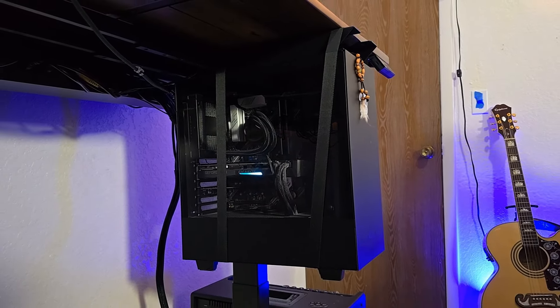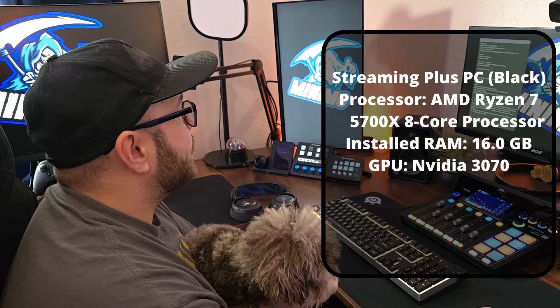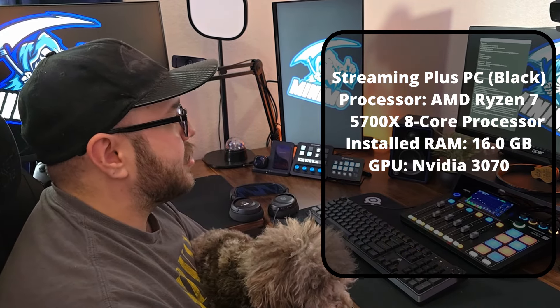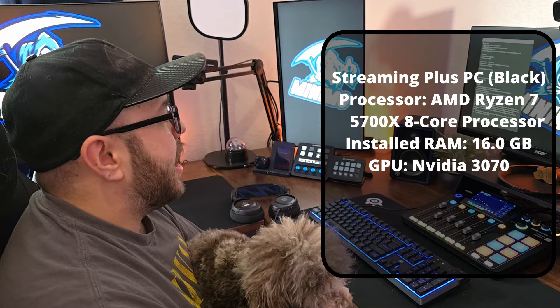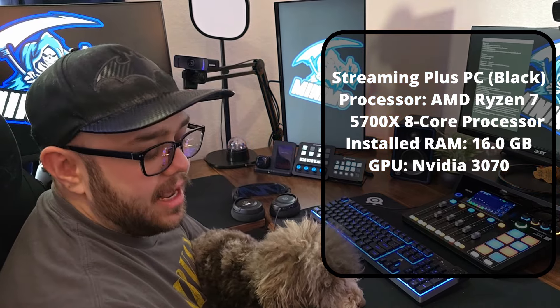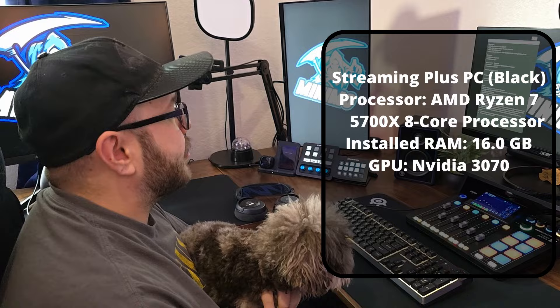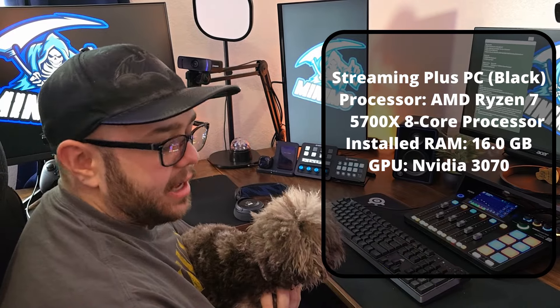This PC is a pre-built by NZXT — this is my streaming PC. It's an eight-core processor from AMD, 16 gigabytes of RAM, and a 3070 GPU. It's the Streaming Plus PC in black from NZXT.